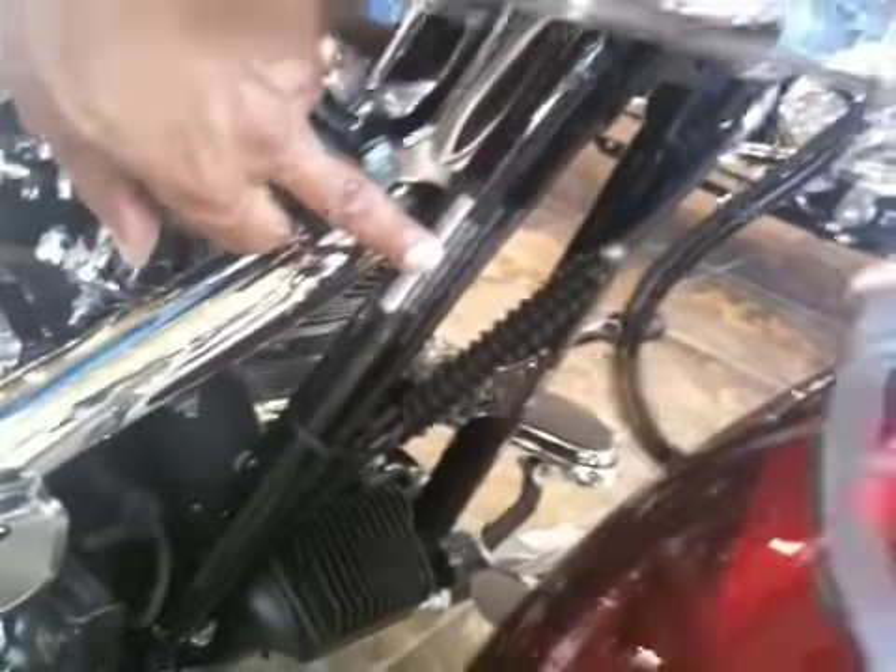The first thing you want to do is check your tire pressure front and rear. If you don't have that information with you and you don't have your owner's manual in your back pocket, just look right here on the down tube, and that will have your tire pressure front and rear. You want to check your tire pressure cold and put the air in when you've checked your tire pressure.